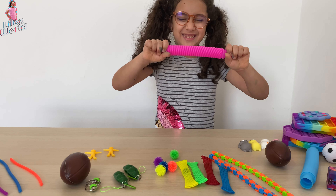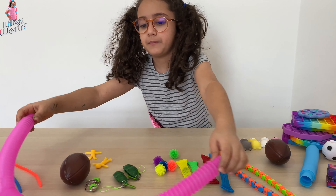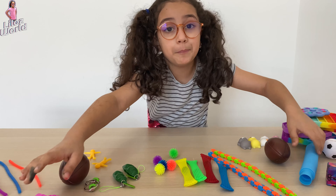I got this pink tube. And I have a blue tube.